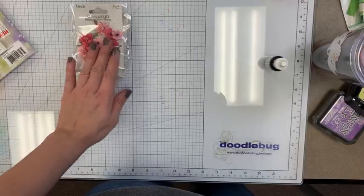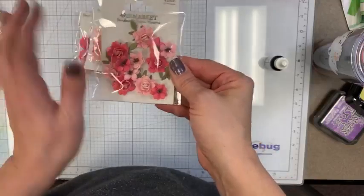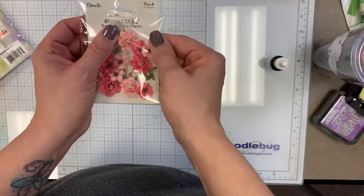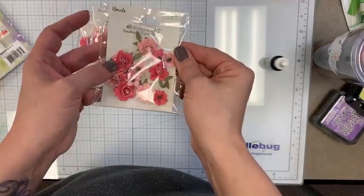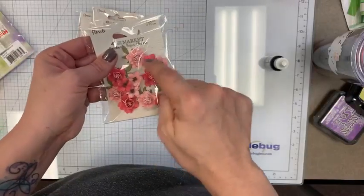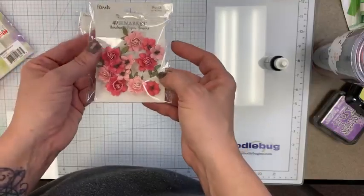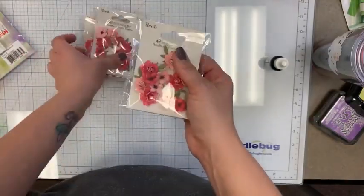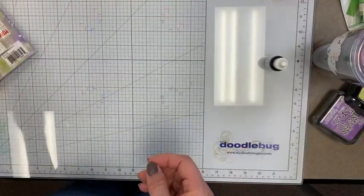Next up, a little 49 and Market restock — the really small little flowers in a color called Punch. You get 12 pieces in there and they're just a little bit over four bucks. Just a really pretty pink-peach punch color.